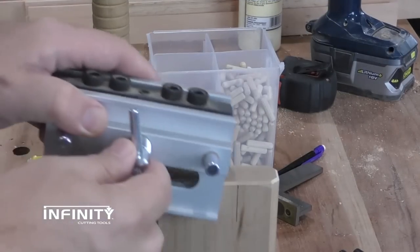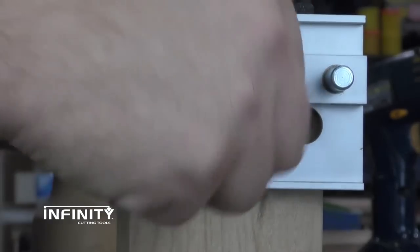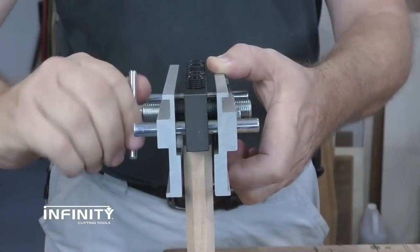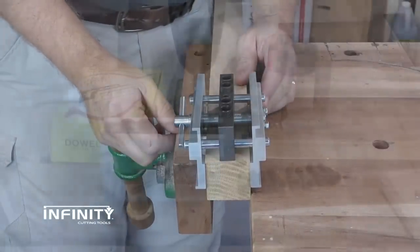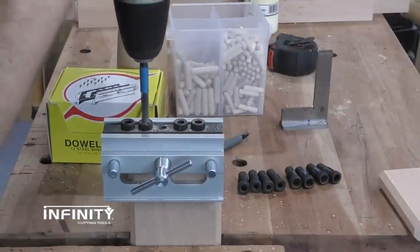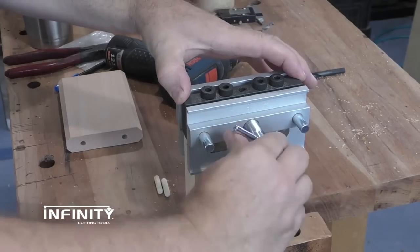Secure the part, and then set the jig on top of the joint. Using the window in the leg of the jig, align one of the guide bushings to the mark that you made on the part. The material thickness doesn't matter — the jig will automatically center itself on stock from 3/8 to 2 inches thick. Drill the holes in the first half of the joint using the appropriate guides on the jig, then repeat the process on the second half.